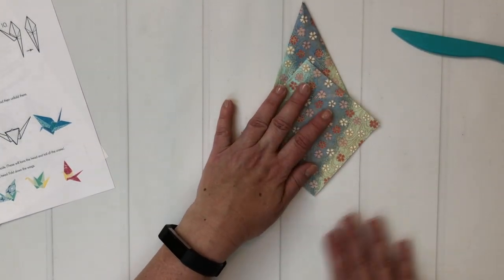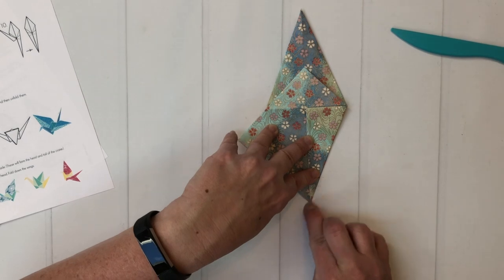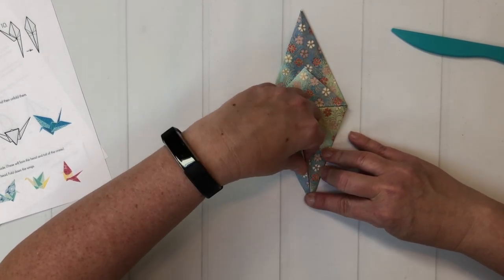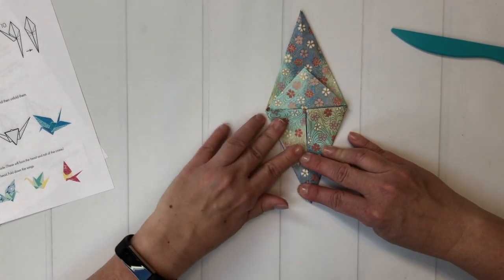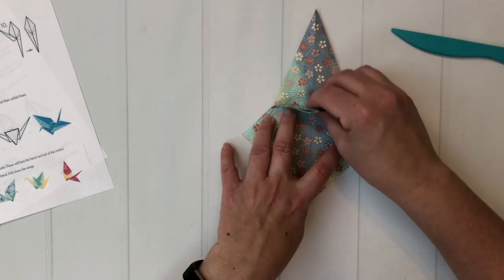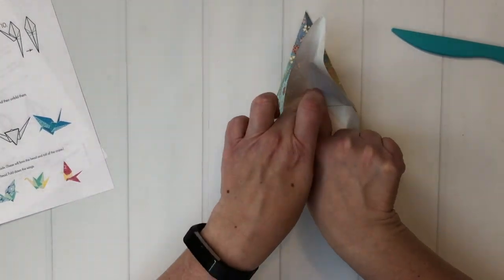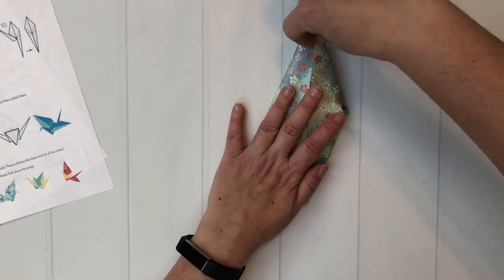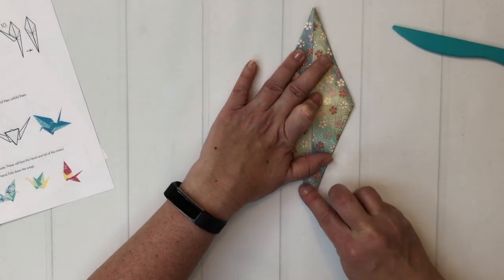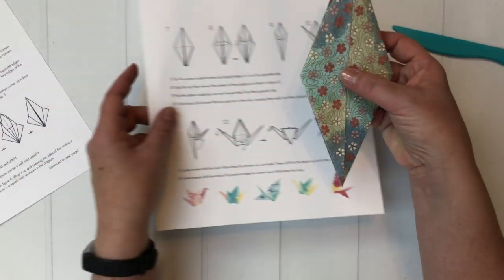Then we're going to turn the paper over and do the exact same thing on the other side. Fold the bottom edge toward the center. Crease it really well. Same thing on the other side — the little bottom corners are the toughest, but if you can get those flat, you're going to be in good shape. Fold this down just to the center, then put your finger there, lift this up, and push it down. Use your other hand to fold it inside out. Hopefully your creases are meeting nicely in the middle with some good points. This takes us to step seven.